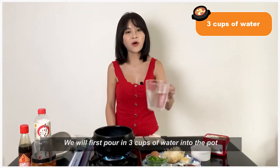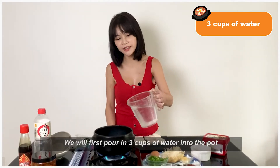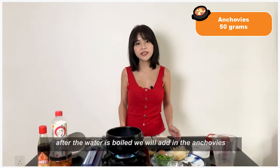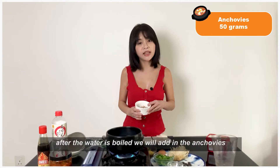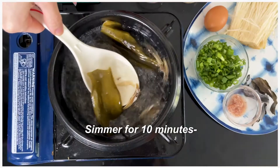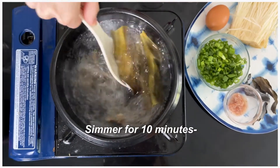We will first pour about 3 cups of water inside the pot. After the water is boiled, we will put in the anchovies and the kelp, and simmer for about 10 minutes.